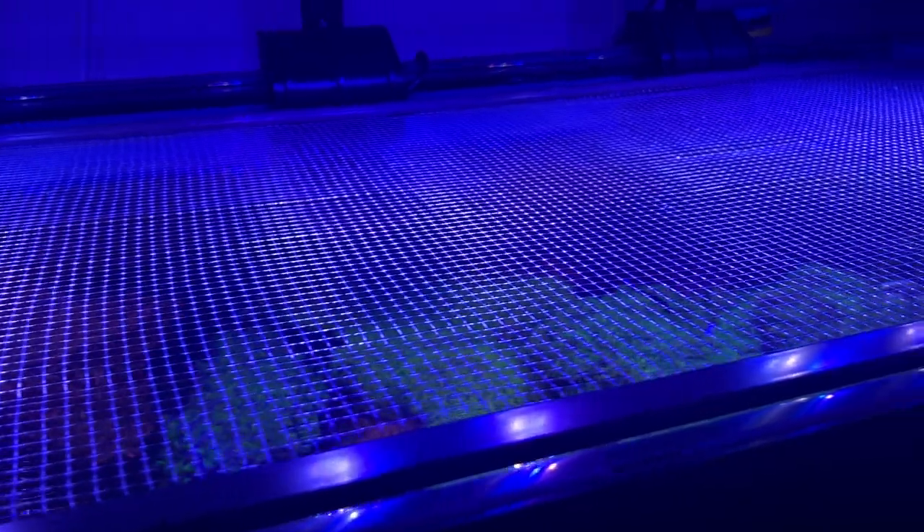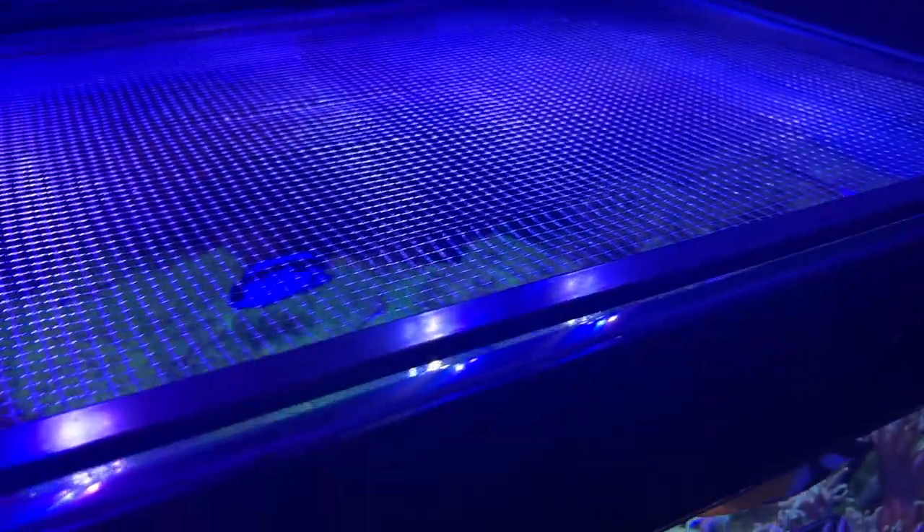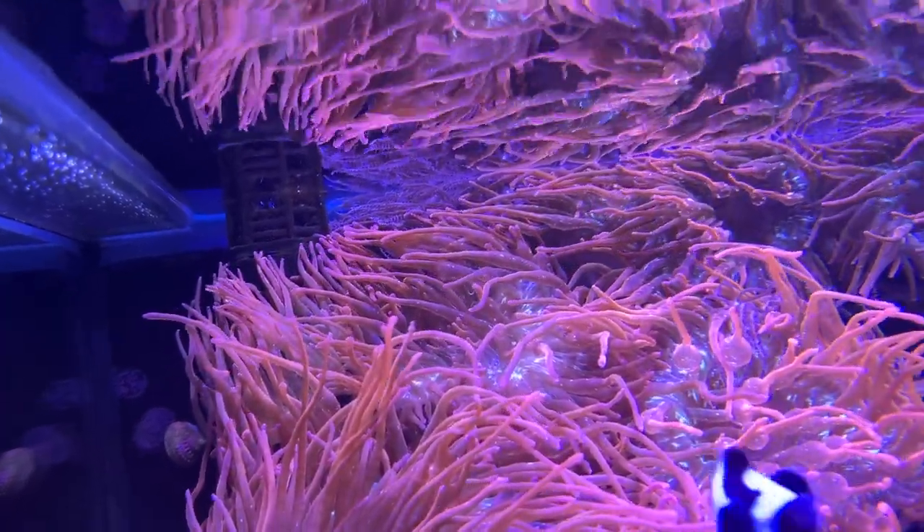I'm still running the screen lid I've always had on this tank. It's a DIY lid — in the Amazon storefront I have linked the mesh I used, but you basically get a screen door kit and can DIY an aquarium lid super easily. I'm still running that with no issues. I am also still running the same overflow drain to my sump as well as the same output.